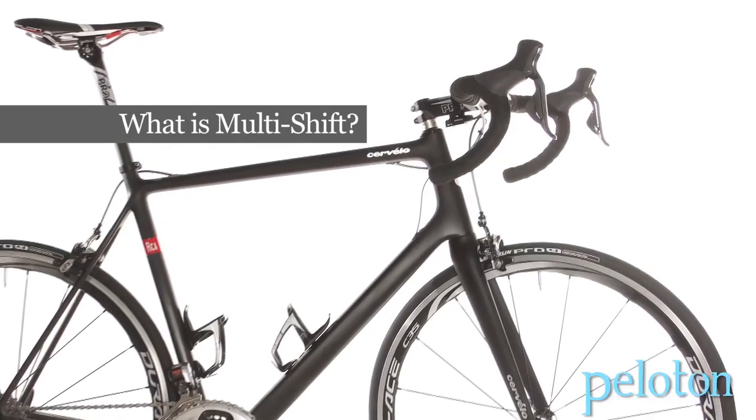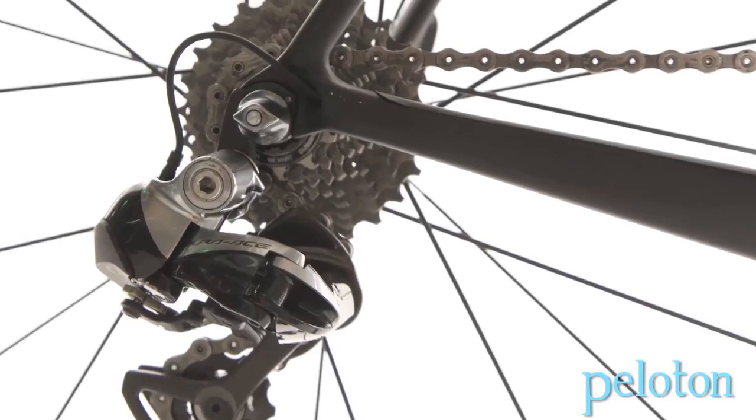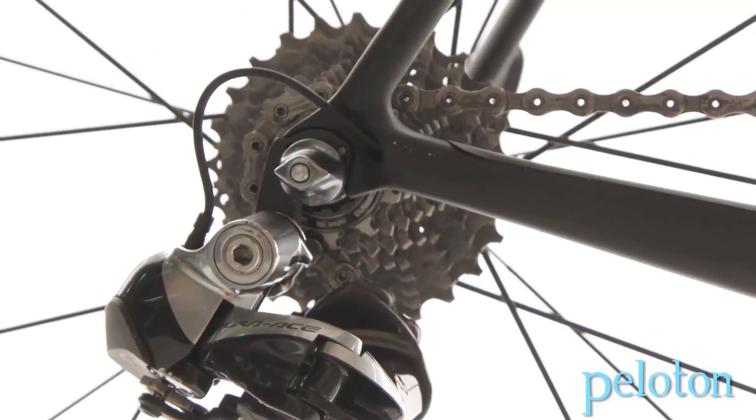With multi-shift, when you hold the button down, it'll give you multiple gears. And what's unique about the Shimano system is that you can actually tell it how fast you want it to shift. There are five settings, everything from very slow to very fast. You can also tell it how many gears you want — you can get unlimited, where you hold the button down and it'll cycle through all the gears in the rear, or you can tell it to get two or three gears per button push.